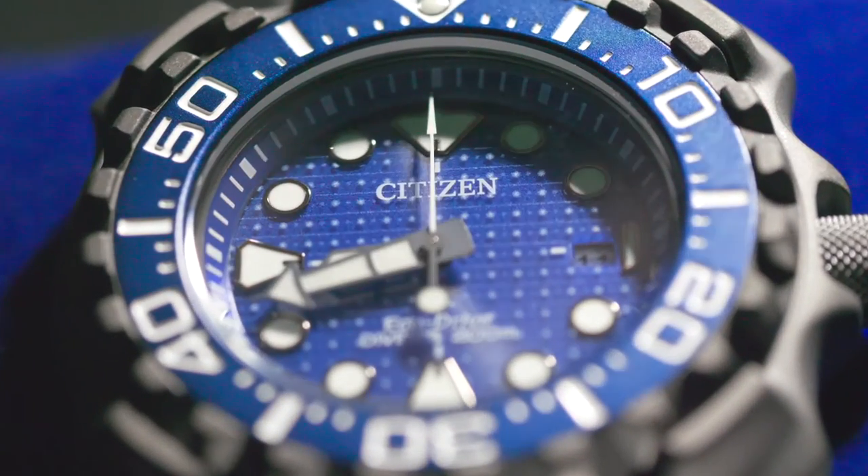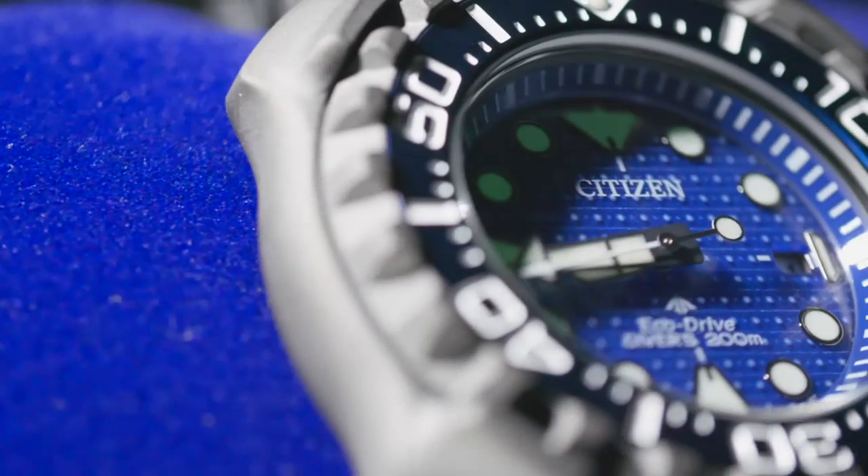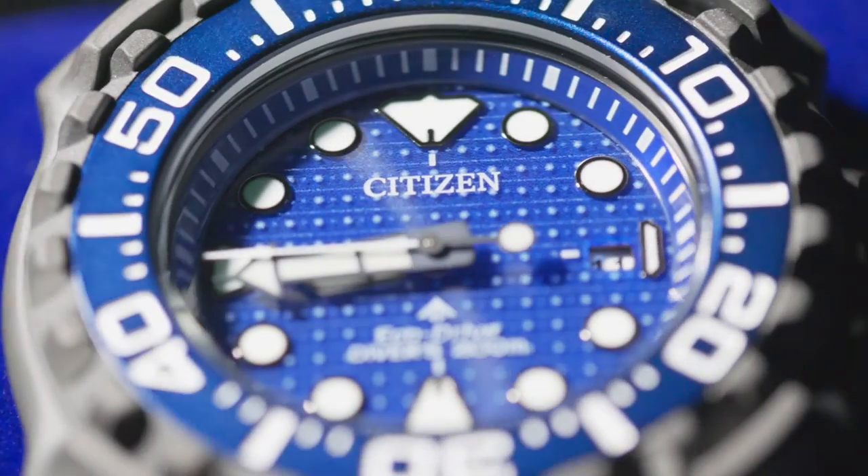Hello, everyone. I'm Bradley Hasemeyer. Welcome to The Watch Out. Today's a very special day because I have the opportunity to introduce you to a gorgeous pro-level timepiece that I know you're going to want to add to your collection. I'm talking about the limited edition Citizen ProMaster Dive Super Titanium, aka whale shark. There are only 5,000 in the entire world, and I have one right here. Feeling pretty lucky.